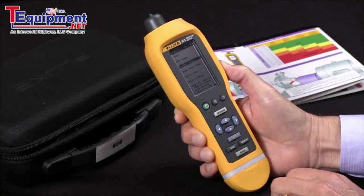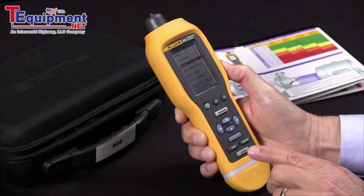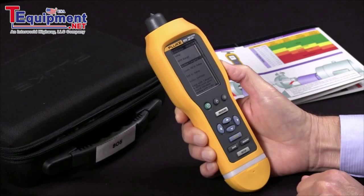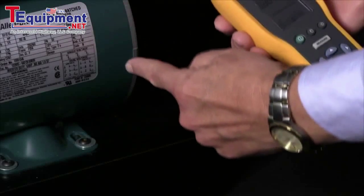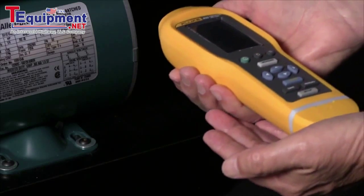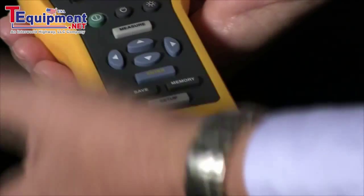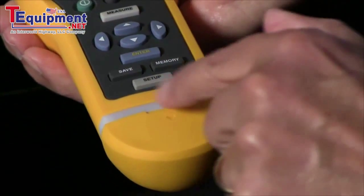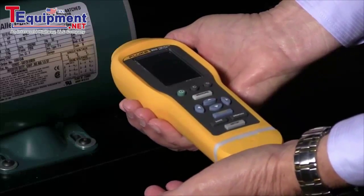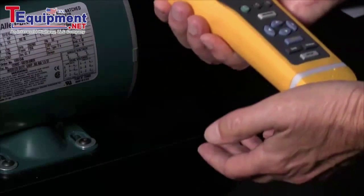Now I've done the two settings I wish to do and I'm ready to measure. I'll press the measure key and get in position to make our measurement. We'll pick a location on the motor housing close to the bearing, take our vibration meter, and try to approach it perpendicular. I'll press the measure button and apply enough pressure to get a repeatable reading. When I do, the green light will illuminate. I apply pressure, the green light comes on, and now I have my reading.